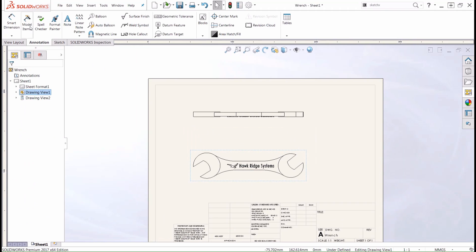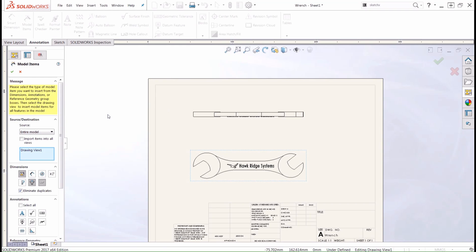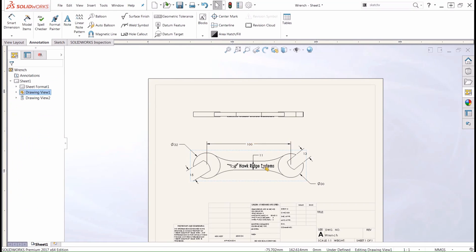I'm going to go through and add some model items to our part — this is going to be dimensions and annotations that were used when we created the part itself. We'll push OK, and I'll just drag some of these model items around so that they look a little bit more aesthetically pleasing.